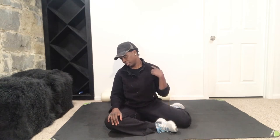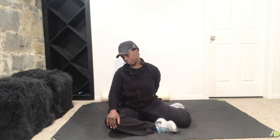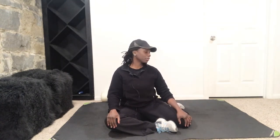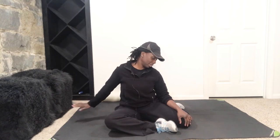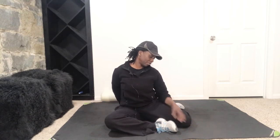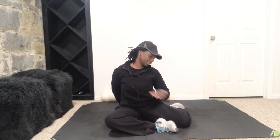Now I want you to drop that ear down towards that shoulder and just hold it there — chin to chest. Feel that nice stretch in your neck. If you want it a little bit deeper, take this hand and put it behind you; you'll feel a deeper stretch right on the side. Release that, bring the head up, look over that other shoulder, drop the ear down, and hold it there. If you want a deeper stretch, take the opposite hand behind you and feel that nice little pull.